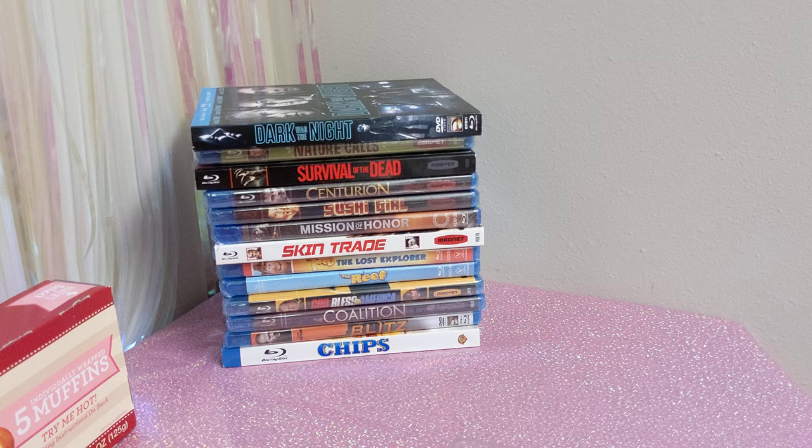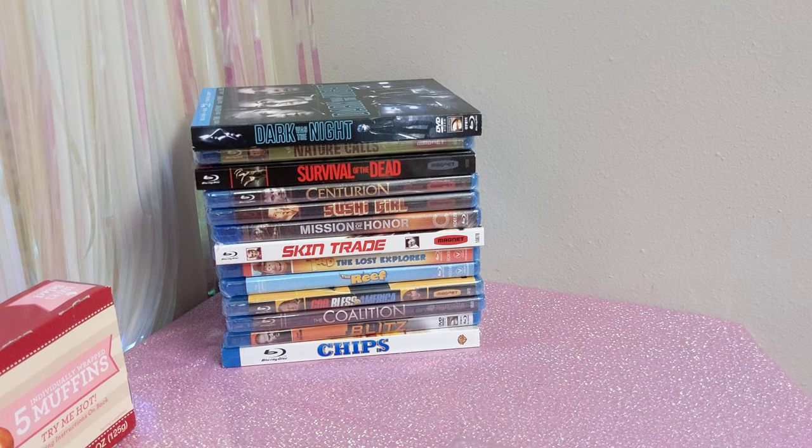Look everywhere. Dig. Look at the hanging pegs — that's actually how I first knew these were a thing, because I saw Skeletor on one of those hanging pegs. But the rest I had to dig for.